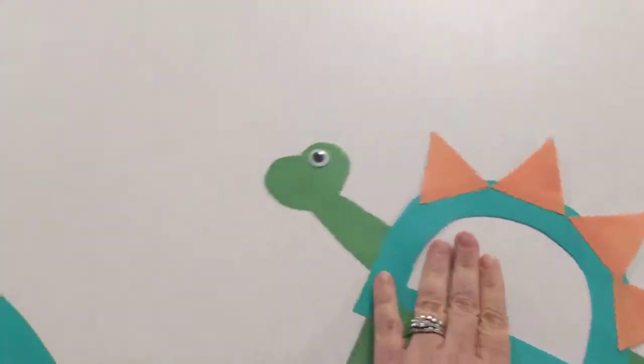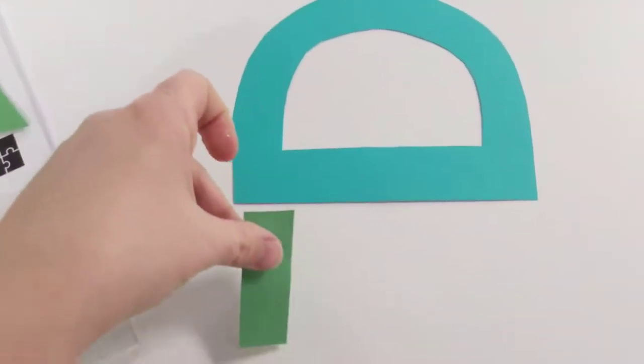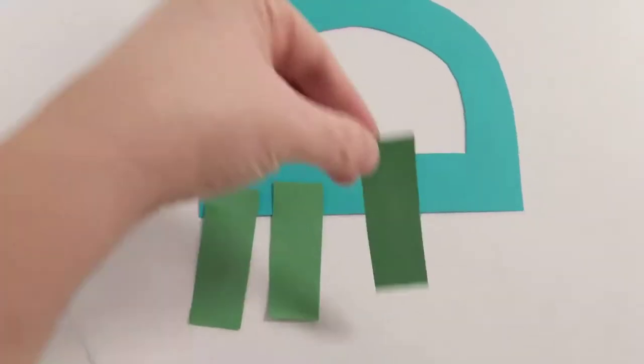So first we start off with the letter D, and then we'll turn it upside down here. We used mostly shapes for this craft, so using some rectangles for his legs.